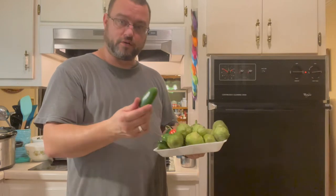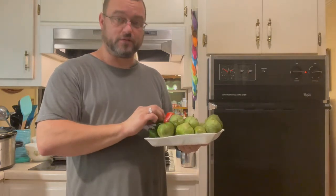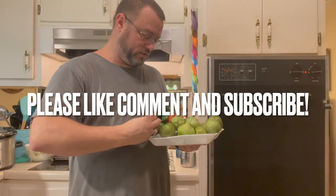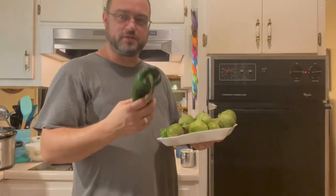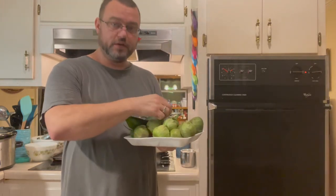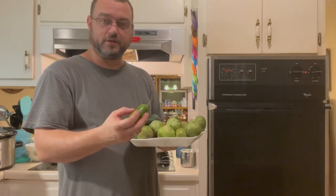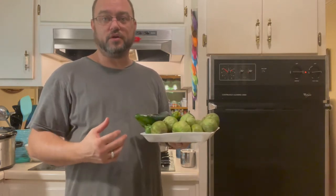I have four jalapeños and I'm also going to add a couple of habaneros to mine because I like it really spicy. I'm also using two poblano peppers — the big ones. Some people substitute Anaheim peppers if they can't find poblanos; that's fine, but the flavor is not the same. If you don't like your salsa very spicy but still want the jalapeño flavor, just take out all the seeds on the inside and remove the veins as well — that will take away the vast majority of the heat but still give you the flavor.